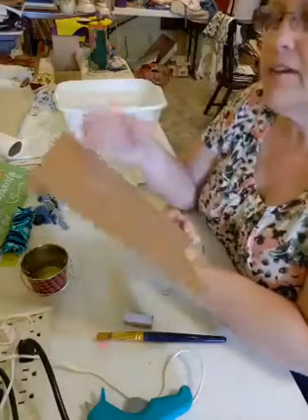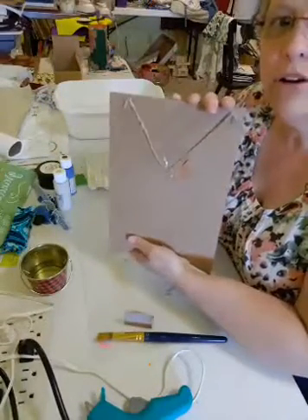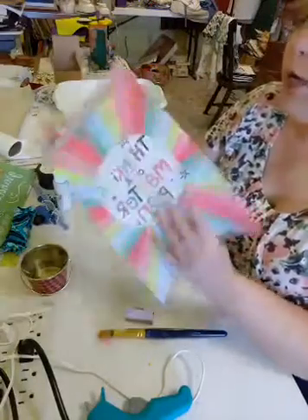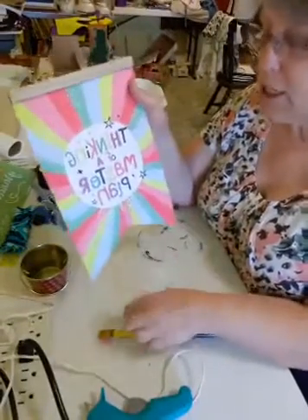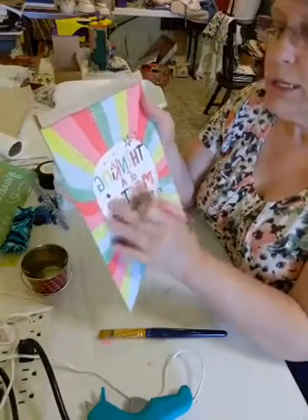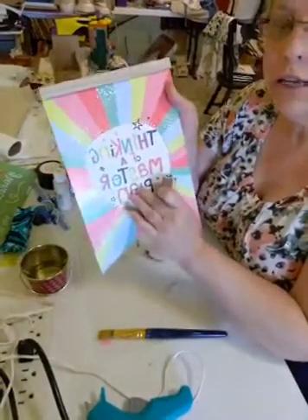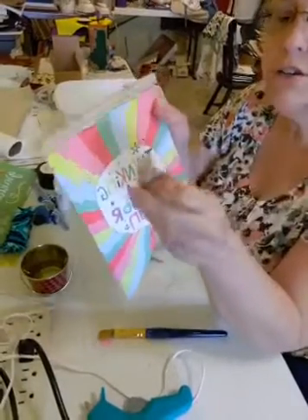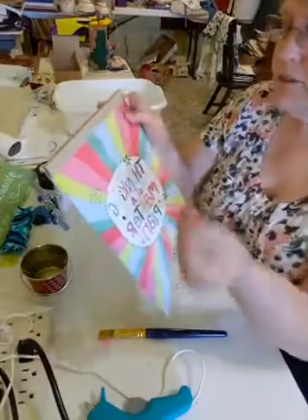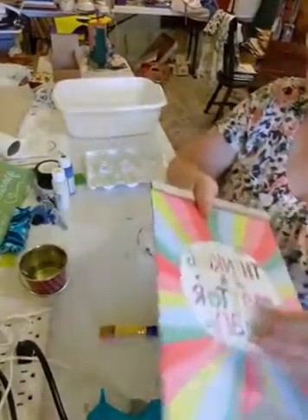This does have a jute hanger on it. I just taped it on the back so it wouldn't get in the way of my paint. So the first thing we're going to do — this has sparkly glitter on here — and so we're going to take our little sander. This is 150 grit, but you can use 120, 150, whatever. So I'm just going to sand it all.